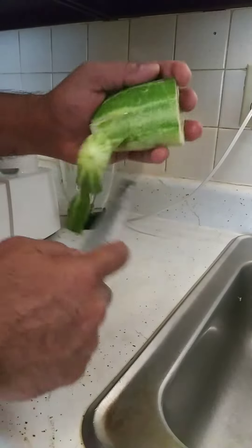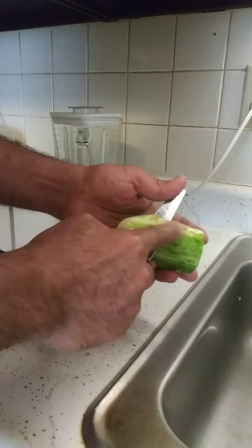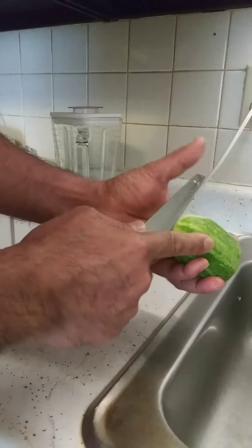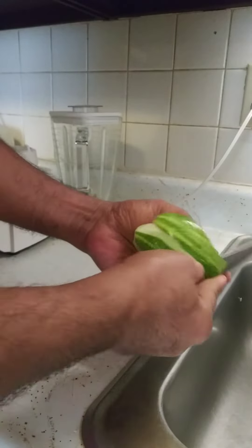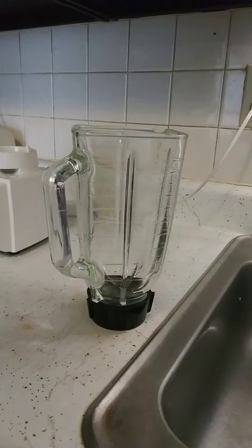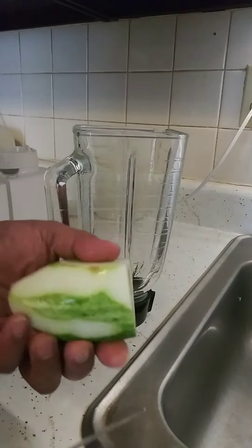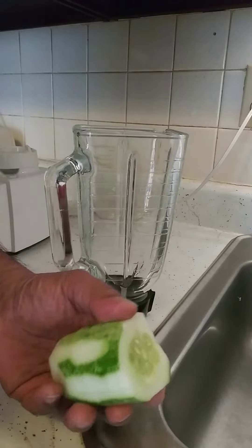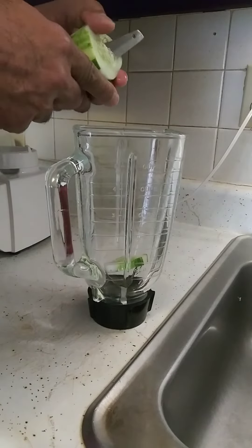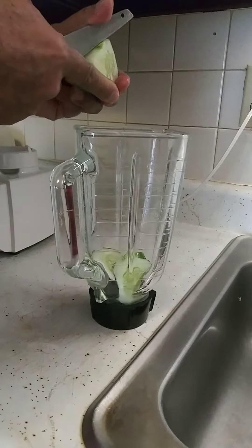I just cut it in half, so just this half is all I need. Just peel a little bit — don't have to peel it all the way, just a little bit — and save some of the little greens like that, the skin. This is the one I'm talking about. We're not gonna eat it just like this; we put them in the blender.